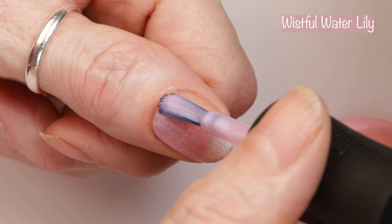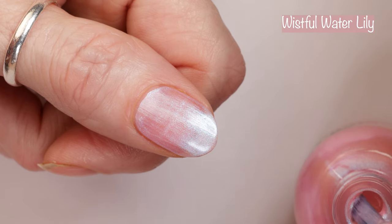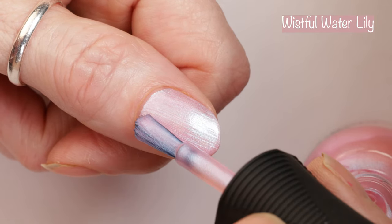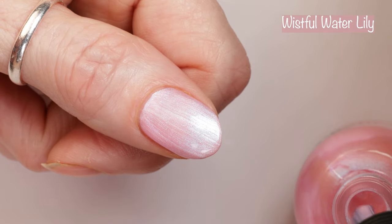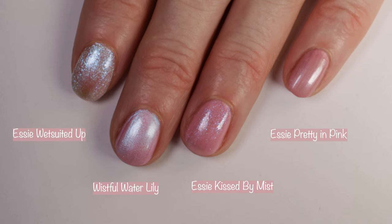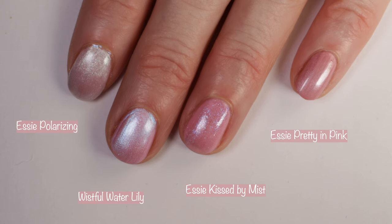Next up is one of my faves from this collection — another shimmer. This is Wistful Water Lily, described as a light pink pearl shimmer inspired by the beauty of nature's petals. So this polish isn't necessarily beachy themed, it's just spring themed, and I put hearts next to this one because I love it. It was an easy polish to apply — a two to three coater. I did two coats in both the live swatch and the swatch photo. Here you can see it in different lighting: indoor with no special lighting and under studio lights — gorgeous no matter what, it really glows on your nails. Comparisons: Essie Wetsuited Up wasn't similar at all, Essie Kissed by Mist, Essie Pretty in Pink, and Essie Polarizing. No dupes there.